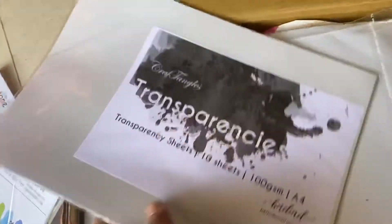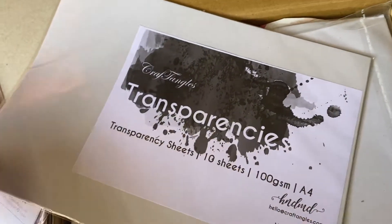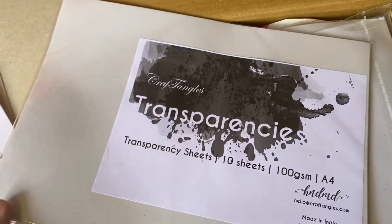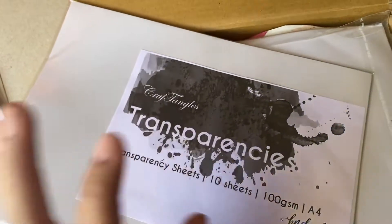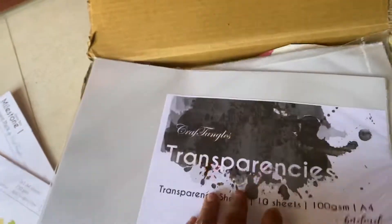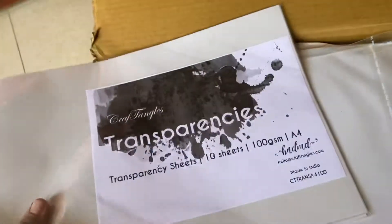Again I have these Transparencies — Transparent Acetate Sheets from Crafty Tangles. These are definitely a must-have for all those who are into making cards and shakers.